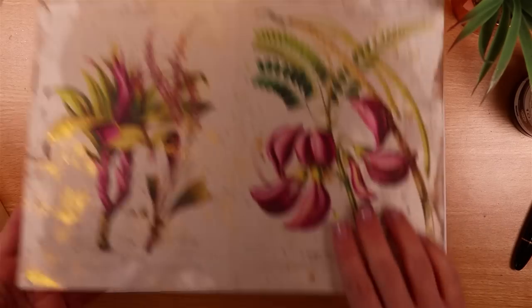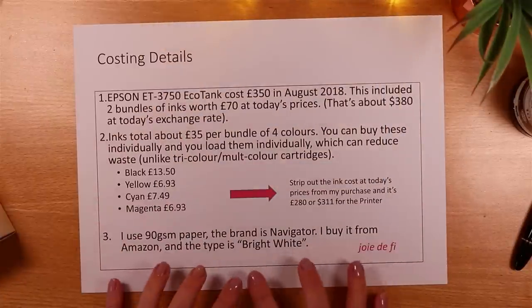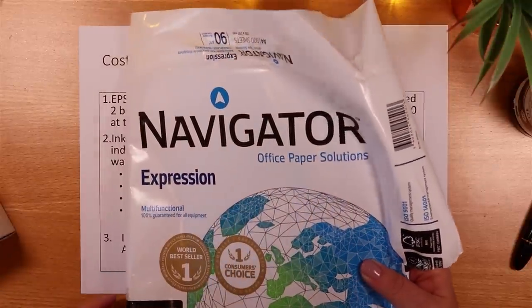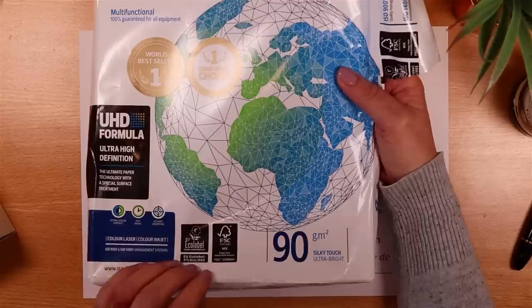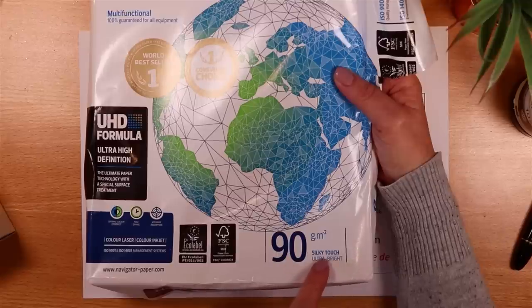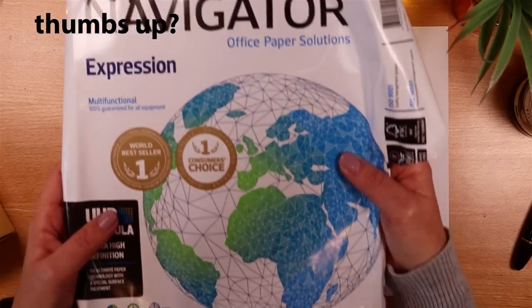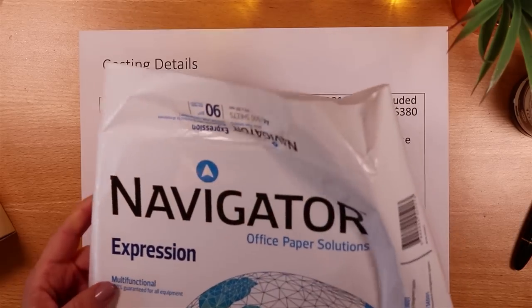I also get a lot of questions about the paper I use. The brand is Navigator and I buy it in 90gsm, which means it's not the really thin copy paper — if you use very thin copy paper I suspect the colours would bleed a bit more. I either use a type called Bright White or more recently a type called Silky Touch Ultra Bright, and I think this makes quite a contribution to getting crisp clear lines and vibrant colour when I print. So think about the paper you use — it's not just about the printer.